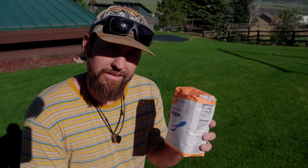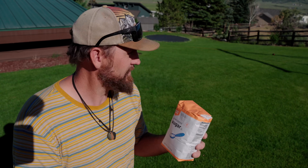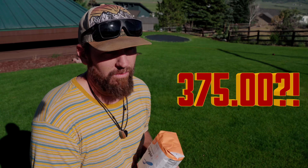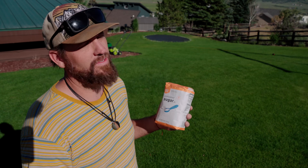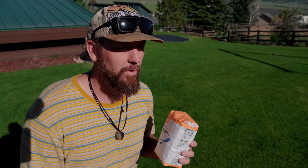Holy mother of God! This was $3 on sale — 75 cents a pound — which means if I wanted to do my entire 5,000 square feet, it would cost me $375. It would take 500 pounds of sugar to do this place. That is insane. We're not going to do that.